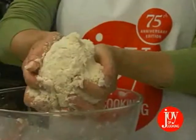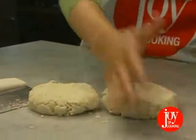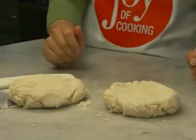The dough should look rough, not smooth. Now, turn the dough out and divide it in two. Press each half into a round, flattened disc. Wrap in plastic wrap and refrigerate for at least 30 minutes, preferably for several hours.